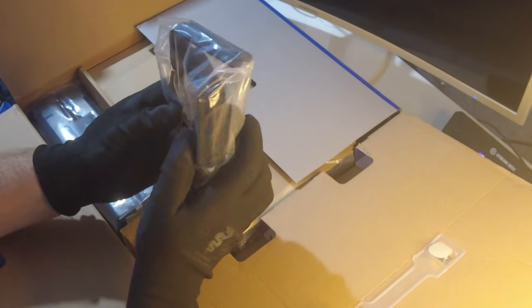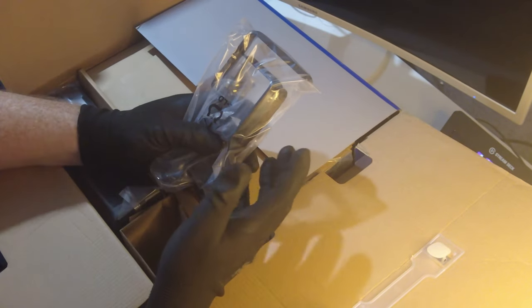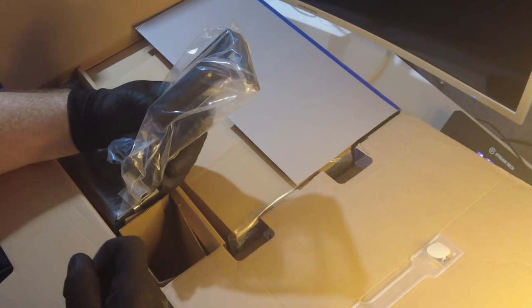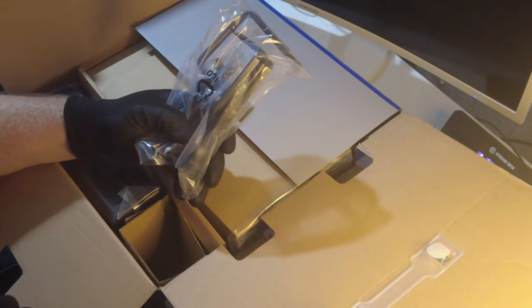These are desk mounts. We've got some bolts in here as well, so this might even be rig-mountable, which would be impressive. The clamps — the clamps are metal. These are some good solid desk clamps.